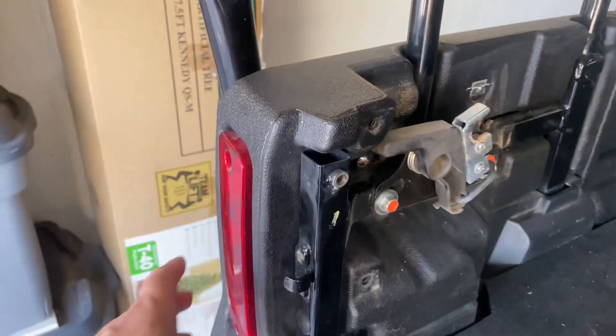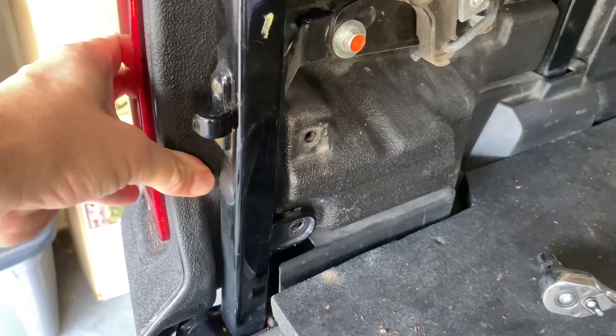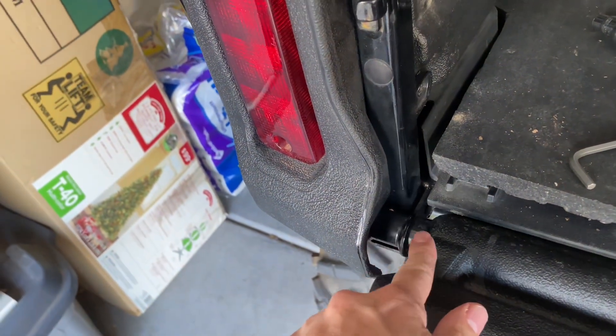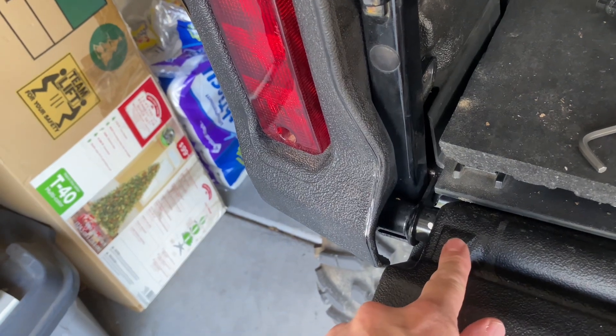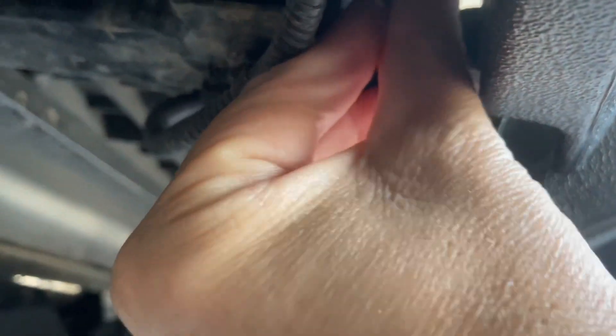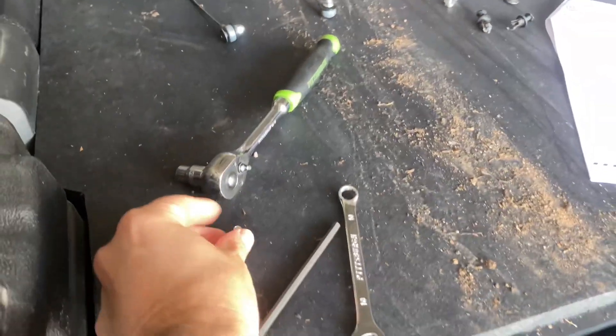So why did we do that? We did that so this flexes — see how that flexes a little bit. You have to do that because right here there's a rod that goes in and holds the tailgate on. You'll kind of see it better when it comes out. Underneath here there's another nut you have to take out and it's a 10 millimeter also — it's already loose because I already did it. Take it out and put it somewhere safe so you don't lose it.